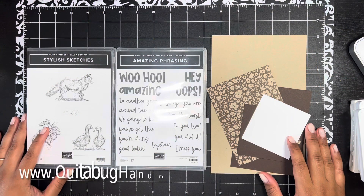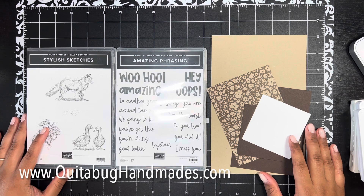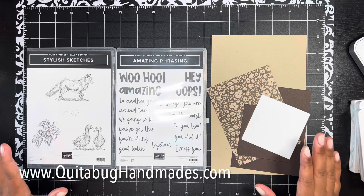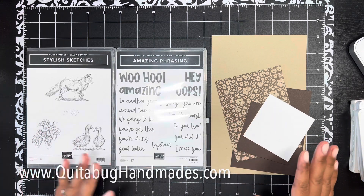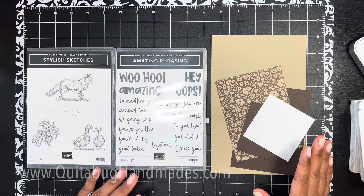Hey there, this is Laquita with quitabughandmaids.com. Thank you so much for joining me today for another Stampin' Up tutorial. Today I am excited to share a project with you featuring some new product from the celebration brochure.